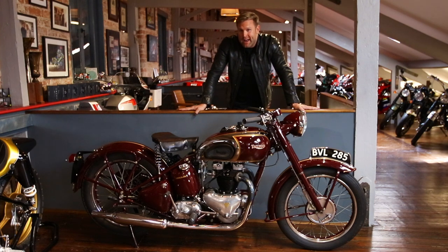Hi everyone, today we're going to be talking about the 1945 Speed Twin. At the end of this video, I'm going to start her up — I'm just hoping she doesn't throw me over the handlebars.